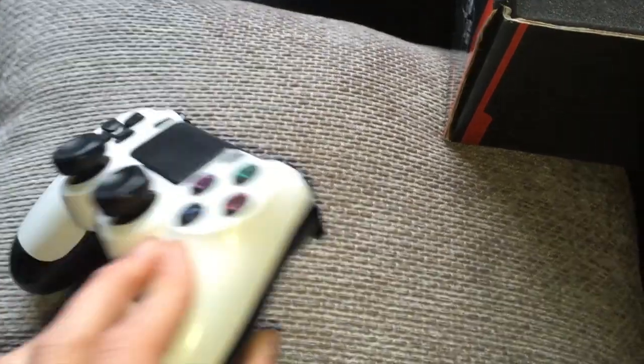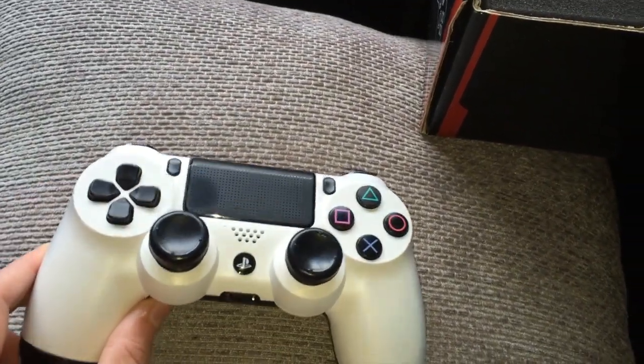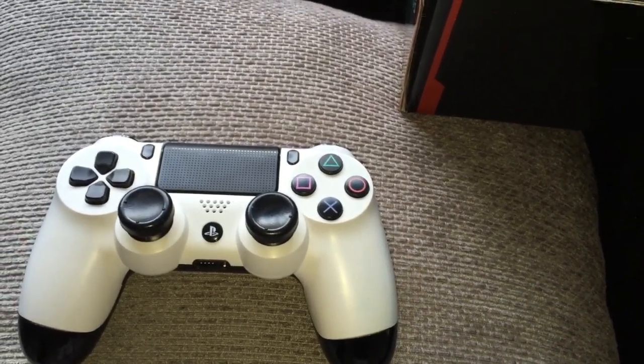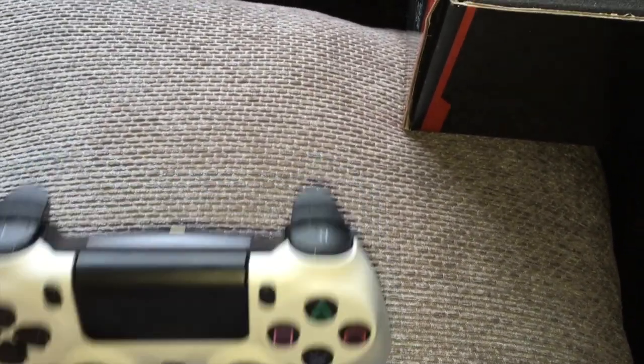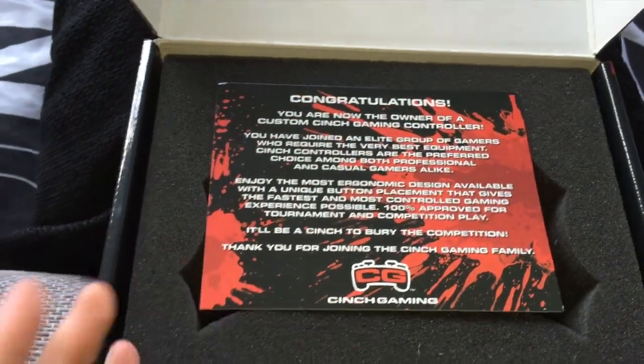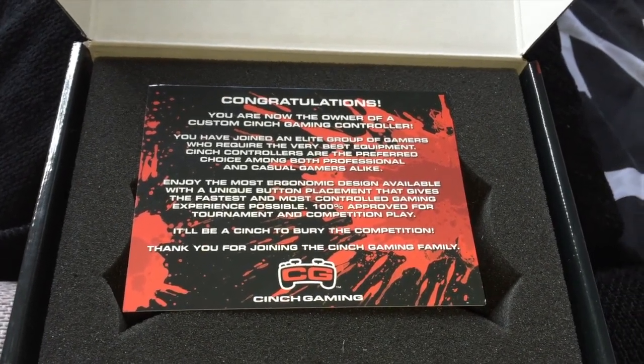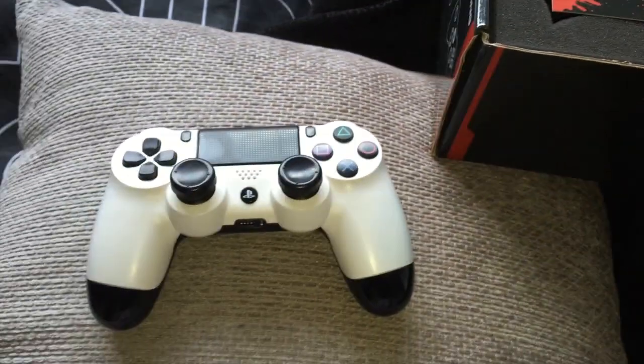Let me know down below if you like this controller. All the links to Cinch Gaming will be in the description below. Use my code 7421 for a discount. I would definitely recommend this controller — shipping is really cheap, it comes really securely via USPS so you can actually track it as well.